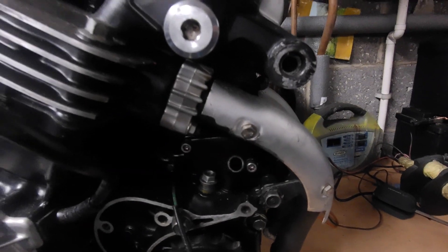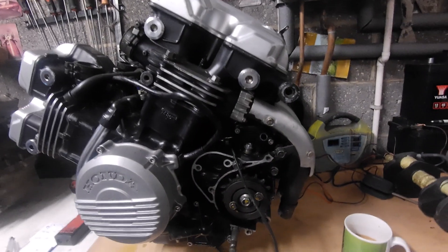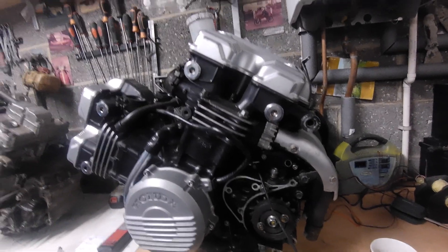I know the exhausts aren't on, but as you can see in here there's a lot going on. That's where we're at at the minute. I think what I've got to do now — in fact I'll tell you what we're going to do.